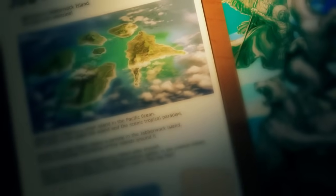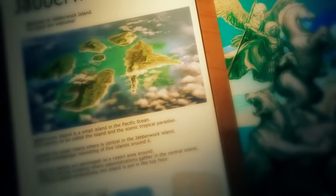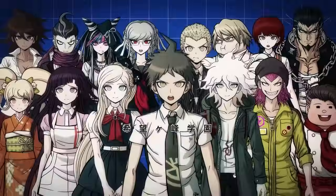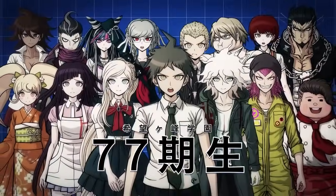Hey guys, Libby News here. So today I'll be doing the unused executions from Super Danganronpa 2. Before I was planning on doing a character analysis video, but I was working a lot this week and honestly it would have gone up a lot later than this video, so I figured I would just do this one first.